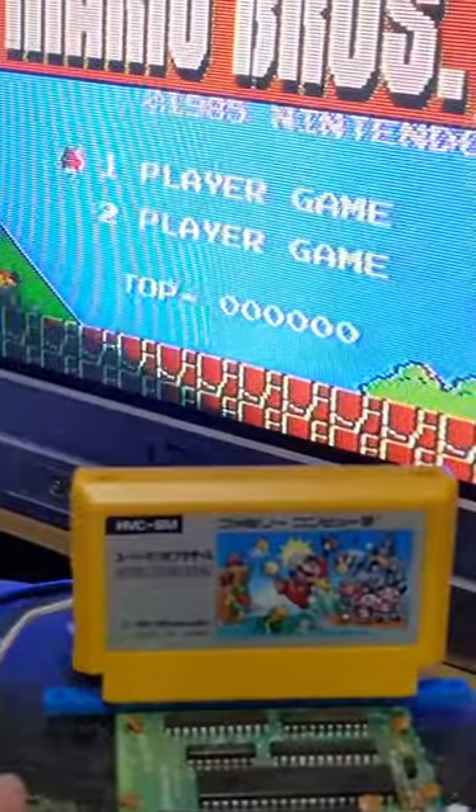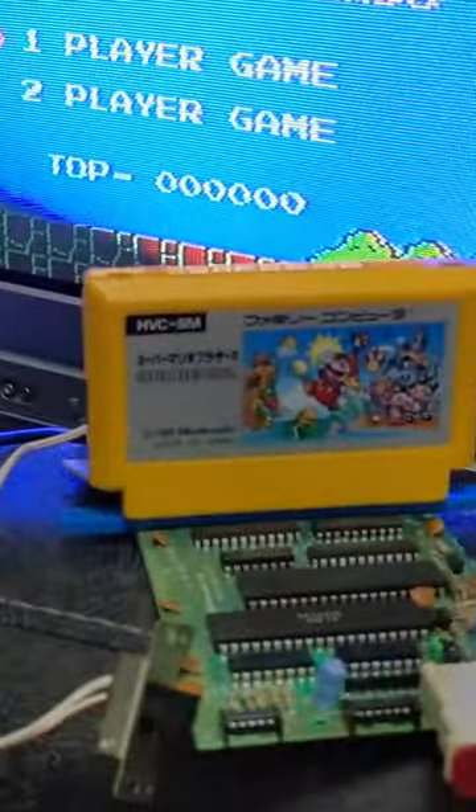Let's see how it looks now after replacing those chips. Awesome, now I can play some Super Mario Bros.